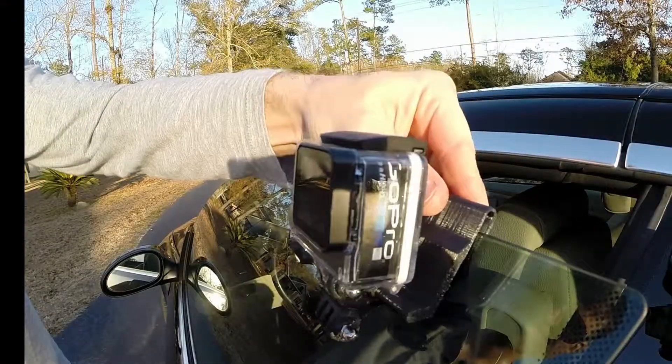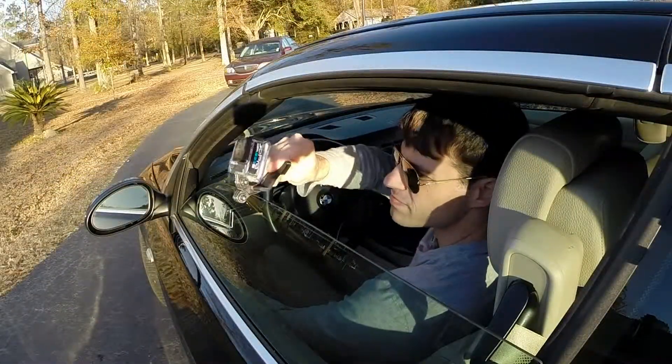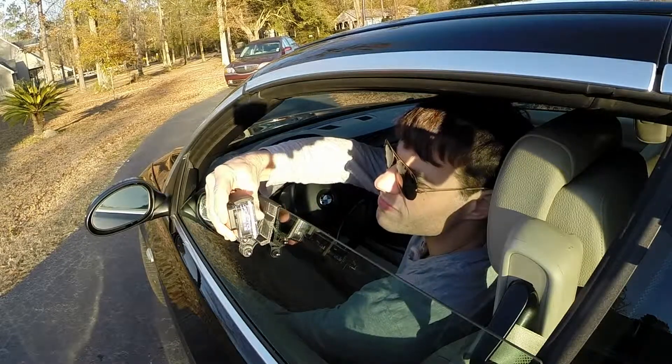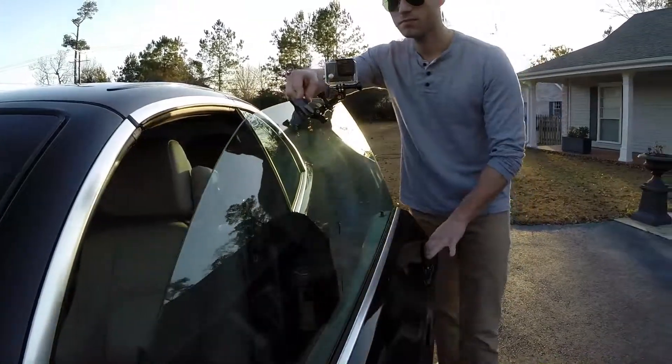My design allows the GoPro camera to be easily and quickly mounted to almost any vehicle window. To install the Window Wedge, you simply roll the window down halfway, slip the groove section over the edge of the window, adjust the angle of the shot, and roll your window up. The entire installation process takes only a few seconds and requires no tools.